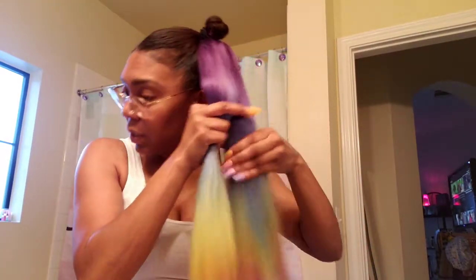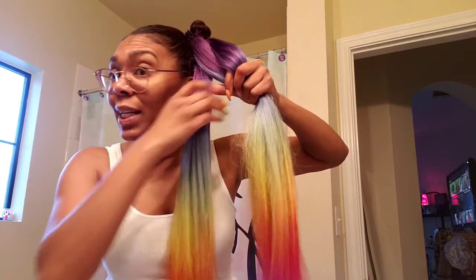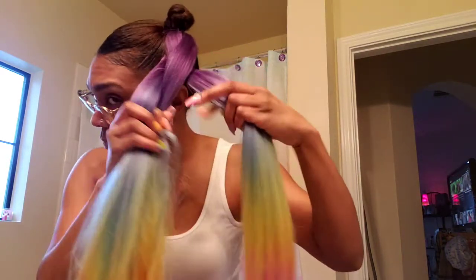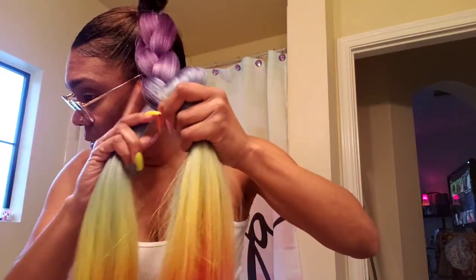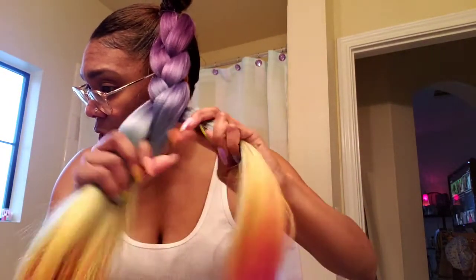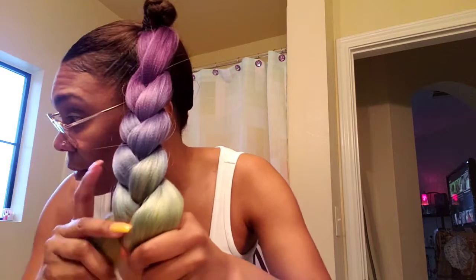Split it in three, you get ready to braid it. Braid it pretty lightly — y'all see me braiding. It's not hard to braid if you are a braider. I didn't braid it too tight, but when I get it down to the end I'm gonna braid it pretty tight.